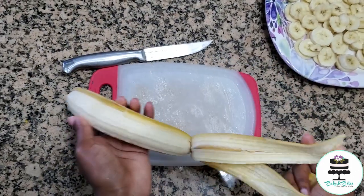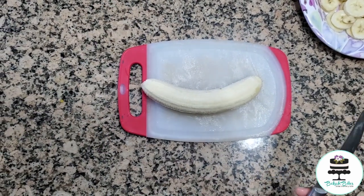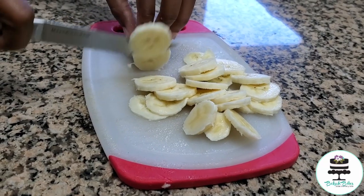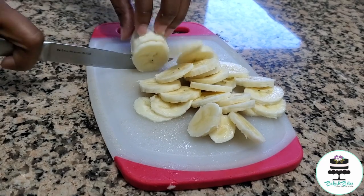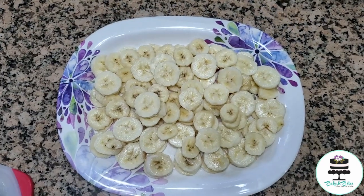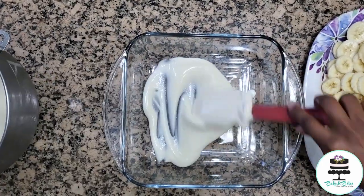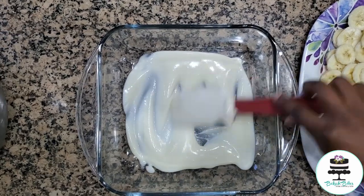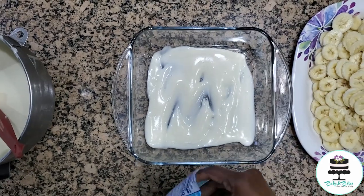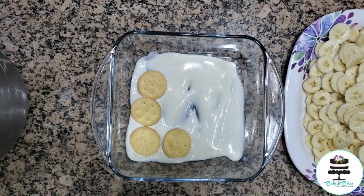For the final step of prep, I had five bananas that I peeled and sliced for my layering. Here comes the fun part — building this amazing banana pudding. The first layer is a layer of the pudding, then we're going to add the cookies, and finally the bananas on top of the cookies.